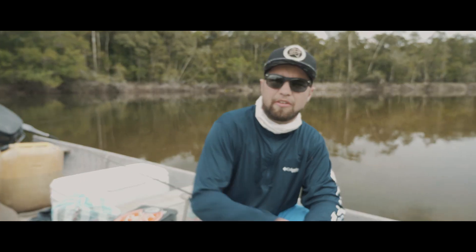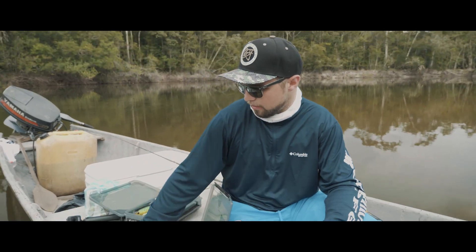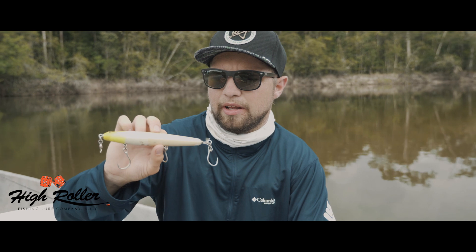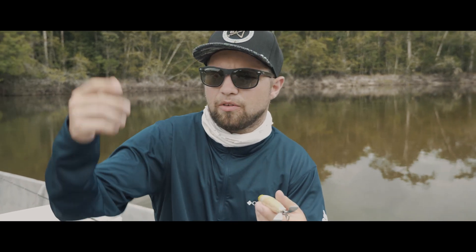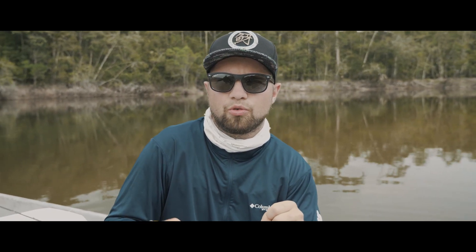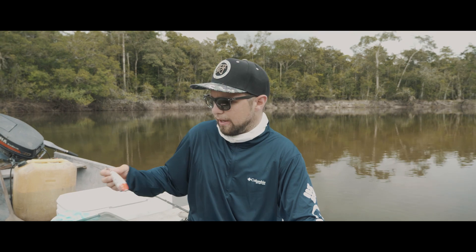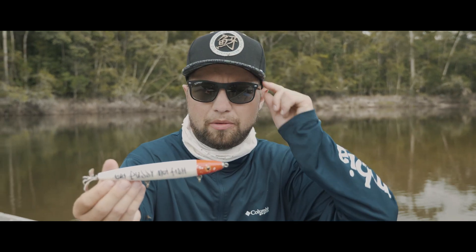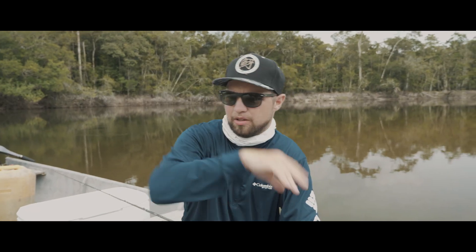The last category is topwater baits. A lot of people think about choppers — wood choppers. I personally prefer the Rip Roller from High Roller Lures over the original wood choppers because the prop is better, but of course that's just my opinion. There are tons of options from several brands. Color is not that important with topwater baits — what's important here is the noise.